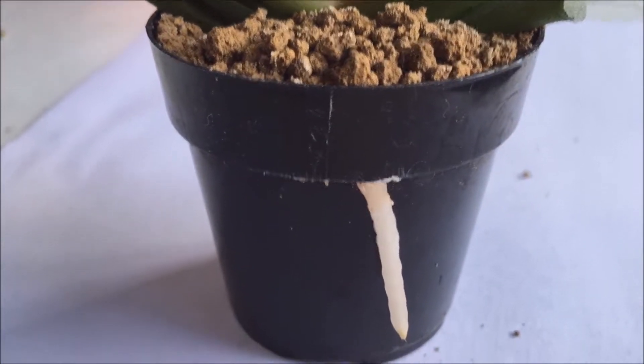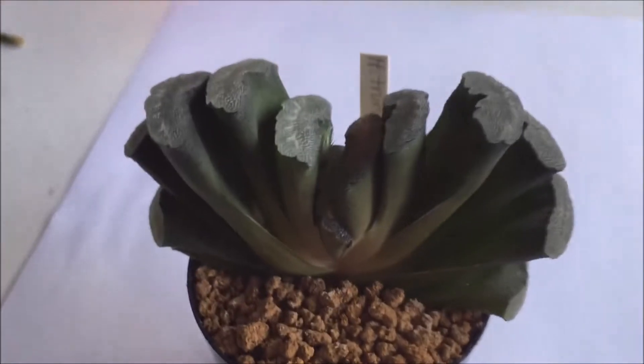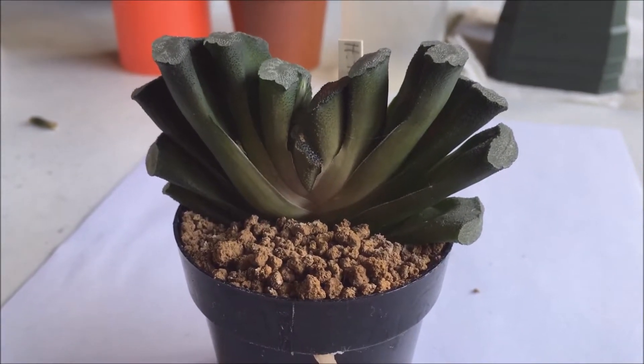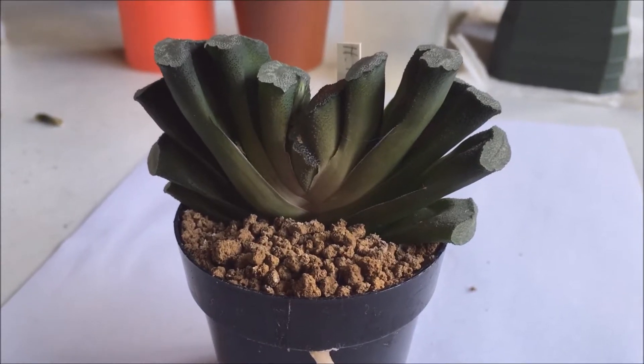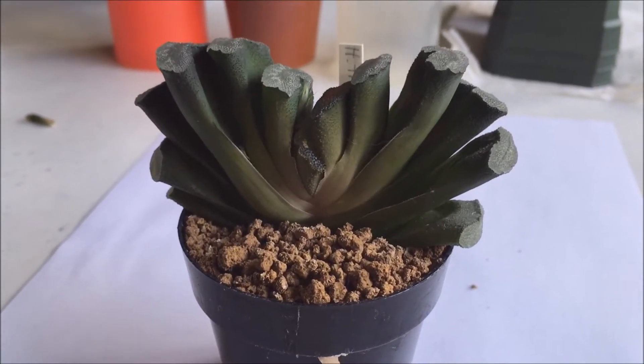So I should probably get to transplanting this guy. I mean, look how big it is in this tiny pot. But it just goes to show how little soil or medium they need to thrive in. This is obviously a little past due, so I'm gonna go ahead and get to doing that.